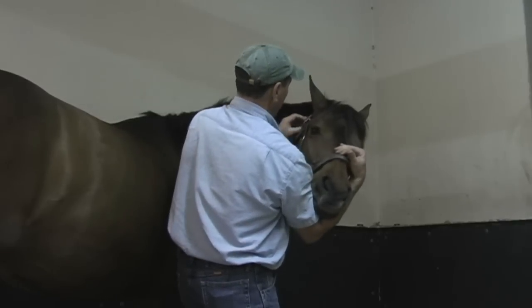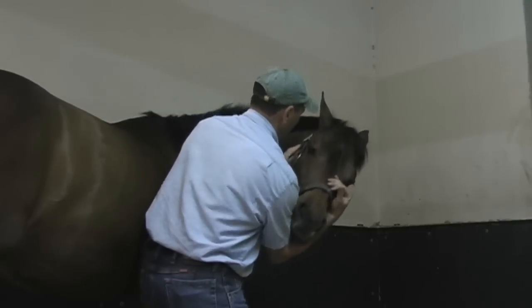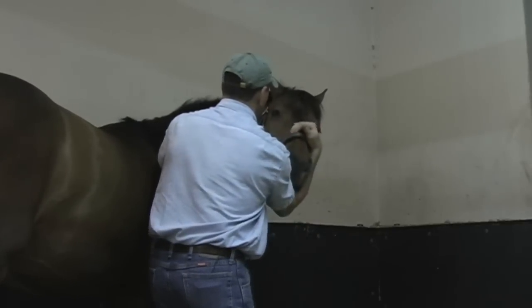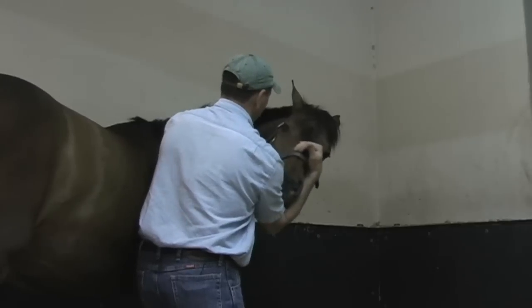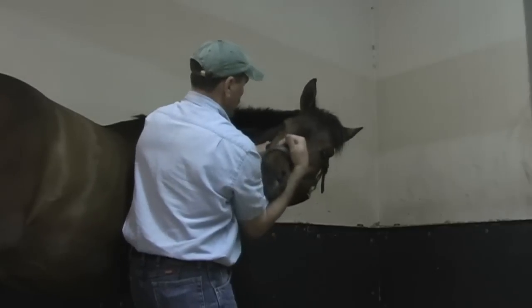I'm going to come down behind his jaw while he's here, just massage down through there — that feels pretty good. Then I'm going to slide down and ask him to keep his head up as he comes out and around. Right here where he kind of flinched, about on C3, I'm going to ask that to move a little.